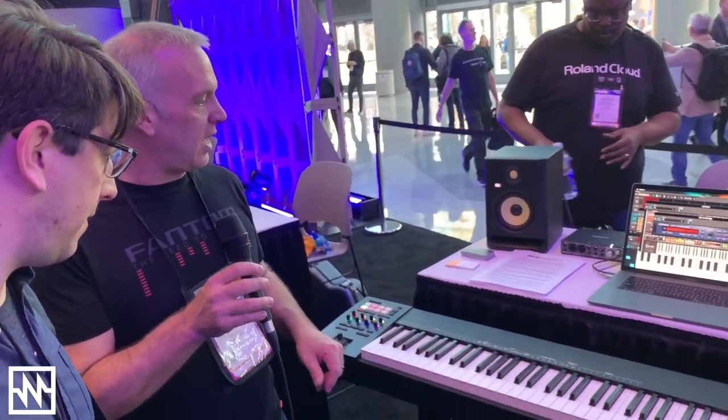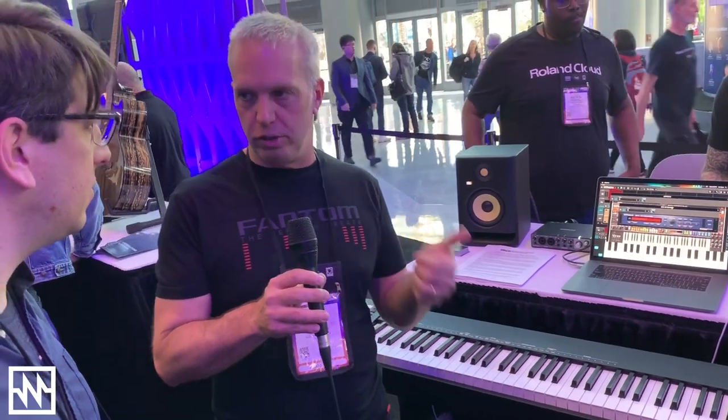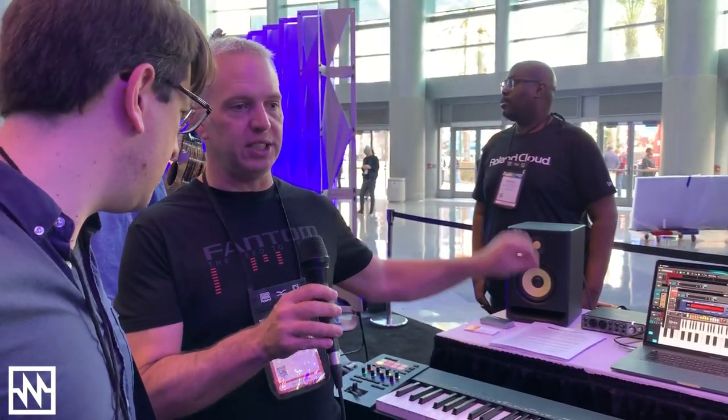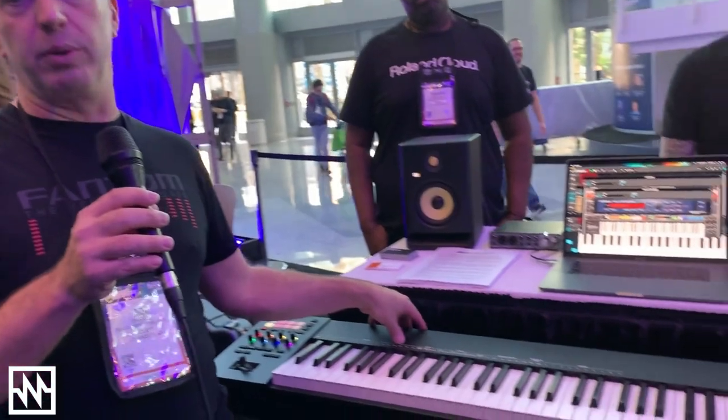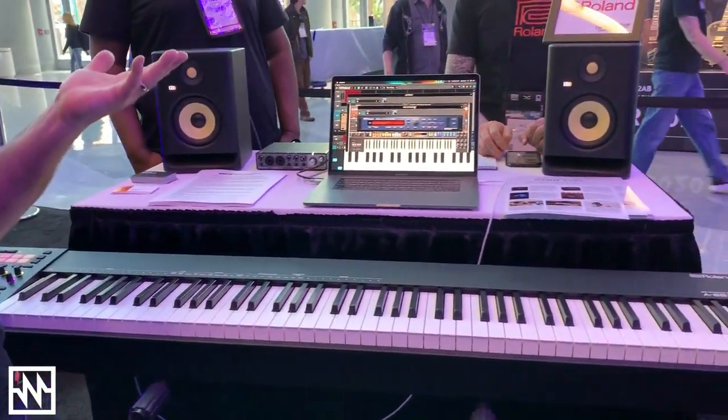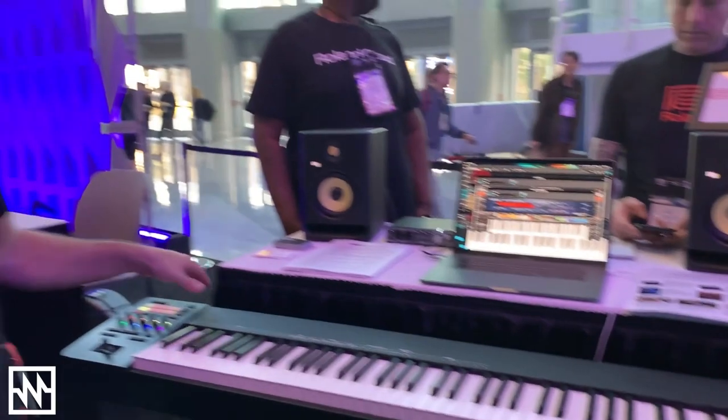All the new specs that it has include tighter resolution, 32-bit resolution, up to 256 MIDI channels, more power, and package delivery — where when you plug in a device, if your software is 2.0 compliant, it will register the device and help you assign controls much easier, or automatically set up whatever controls you need. On top of that, it's still backwards compatible, so you can use MIDI 1.0 stuff with it, and it still has MIDI barrel jacks on the back if you need them. So that's a huge advantage.